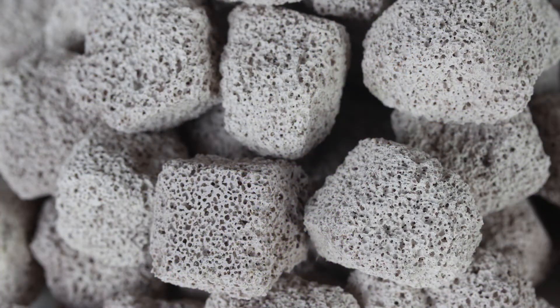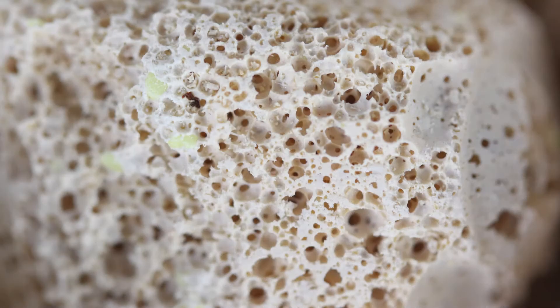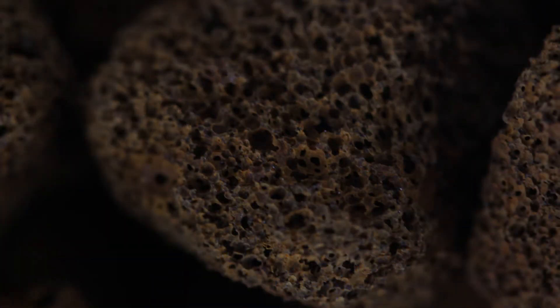Export Bio is doped with real aragonite for pH control. Export NO3 is doped with elemental sulfur particles for denitrification. Export PO4 is doped with GFO for phosphate control.